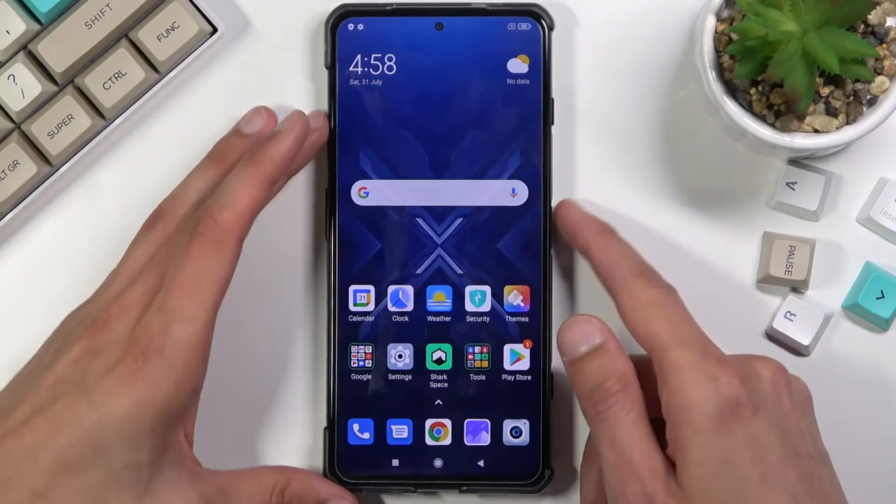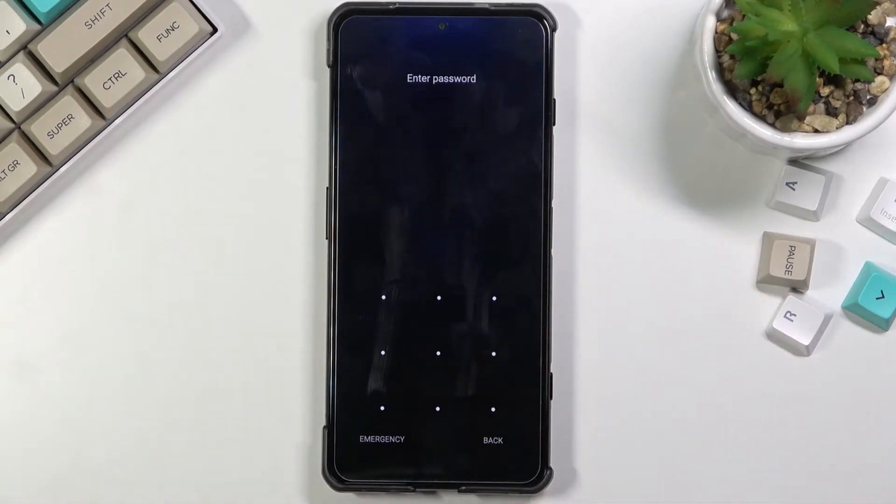Once I lock the device you will be able to see that I do have a pattern set right here, and I'll progress from the lock screen as though I don't know my pattern.